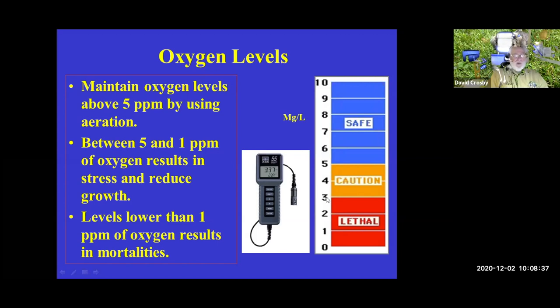Not all fish are the same when it comes to low oxygen. You may have heard stories about tilapia surviving with no oxygen while others die — but not all fish are like that. Some fish start succumbing and having problems when oxygen gets low, and that's when we need to do emergency aeration.